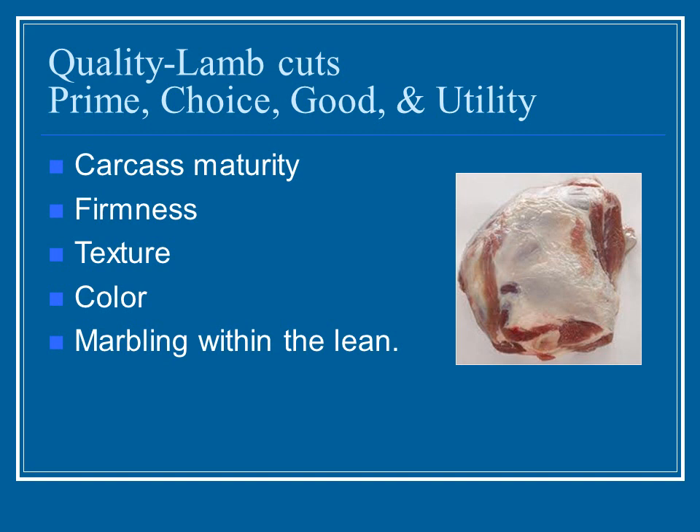Marbling actually gives you quite a bit of flavor. It's the fat going through the meat, which also makes it very easy to cut and very tender. If there's no marbling, sometimes cuts can be a little tough — but that's not always the case with pasture-raised animals, which can be very lean and still very tender.